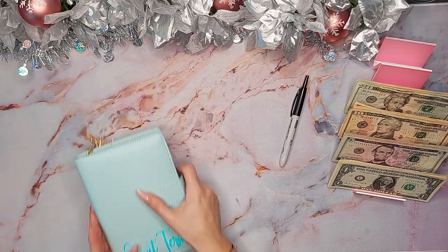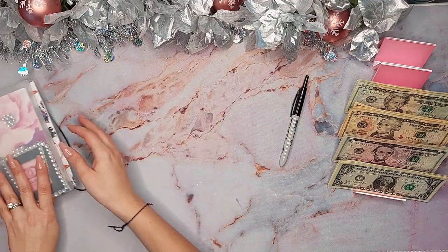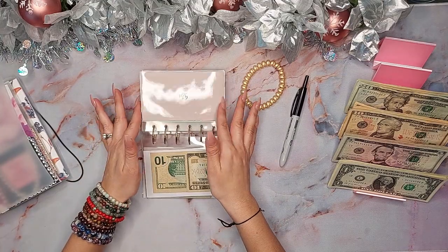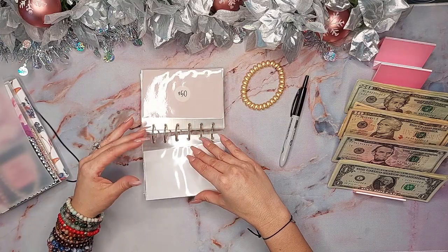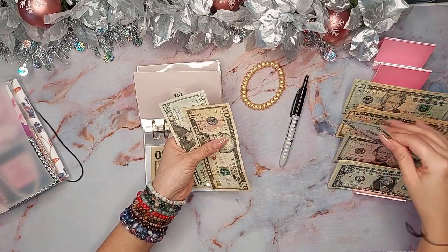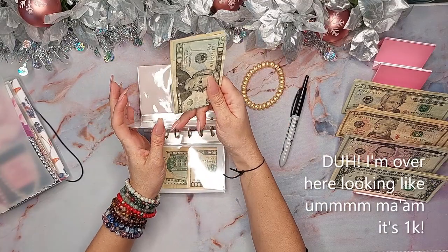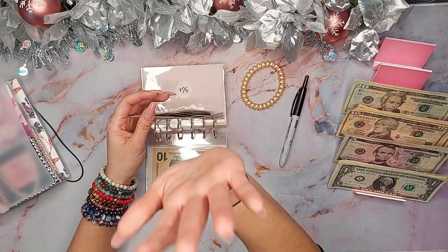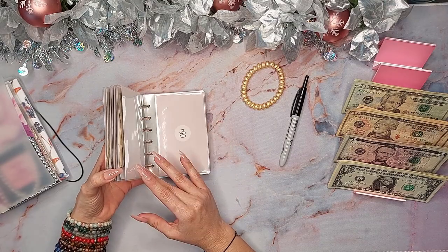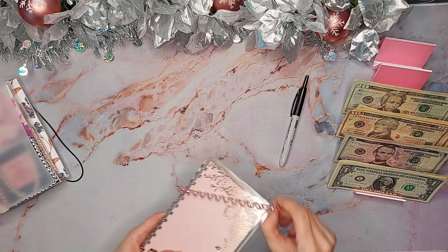Before I move on, I need to get into the 1K savings challenge binder. I'm doing $35 for this week — 20 and 35. I figured out that this is going to go into emergency, so once this challenge is completed I can put $1,000 into emergency, which is amazing. Next week will be $25. That one's done.